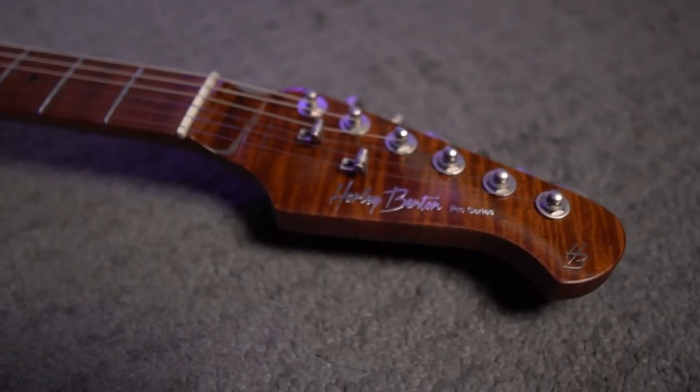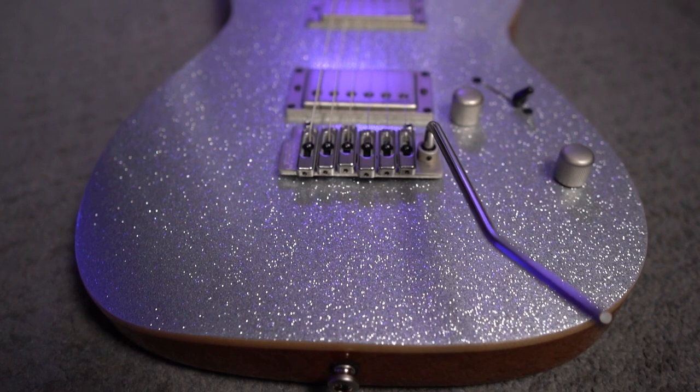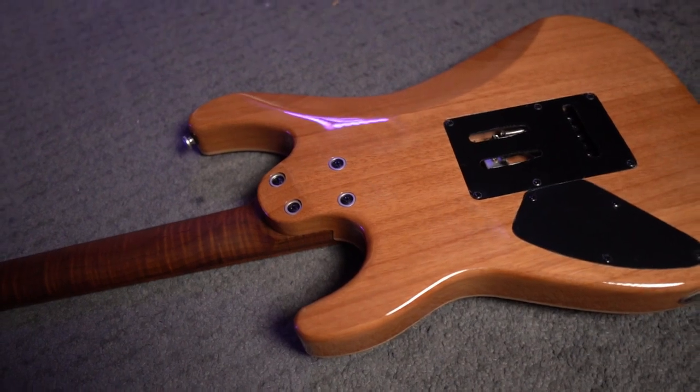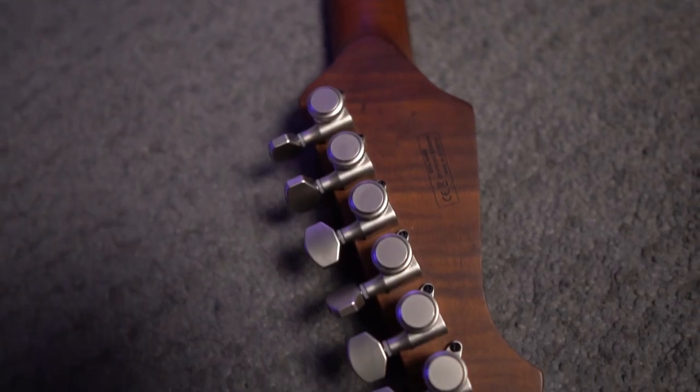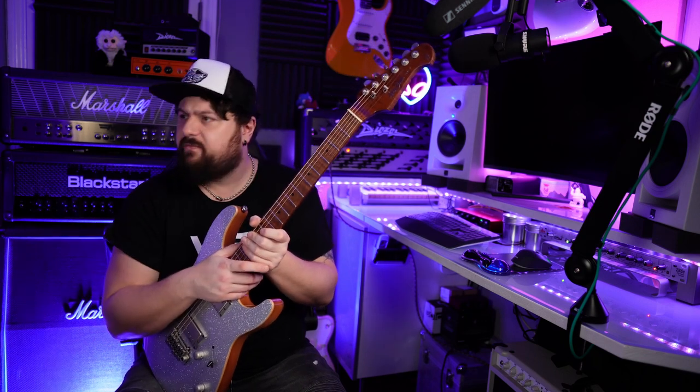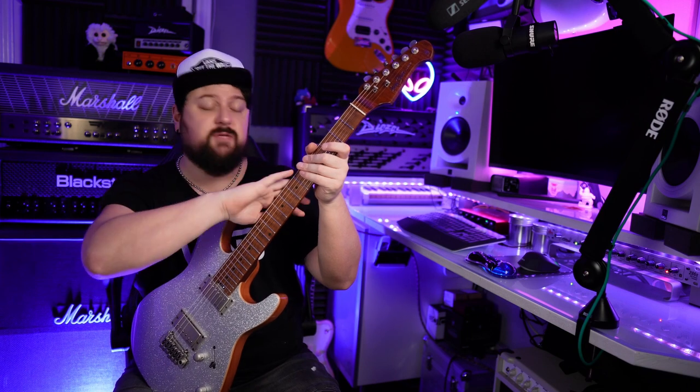So that's the fretboard and the neck. It's got the black dot inlays. This is a modern C-shape neck profile, 25.5 inch scale length, and a 12 inch radius, which is more of a Gibson-style radius. Typically on a guitar like this you might expect a 12 to 14 or a 14 to 16 compound radius, but they've just decided to stick with a 12 inch all the way along the neck. So it comes with a bone nut, which is nice — it feels very good quality. If I didn't know any better I'd say it was a Graph Tech or something. Stainless steel frets, which is obviously the impressive part here for this price point. Stainless steel frets and a roasted maple neck and fretboard for £350 and locking tuners.